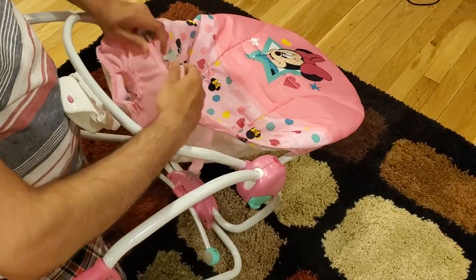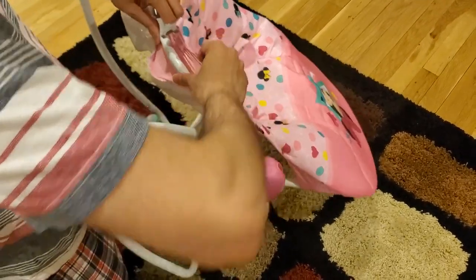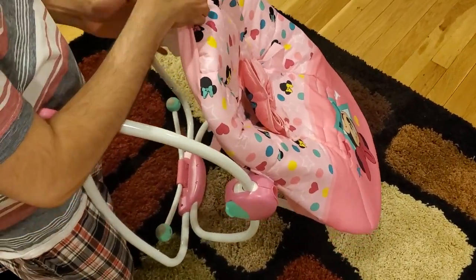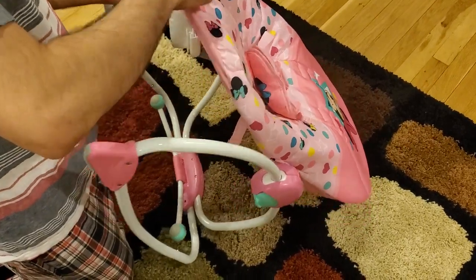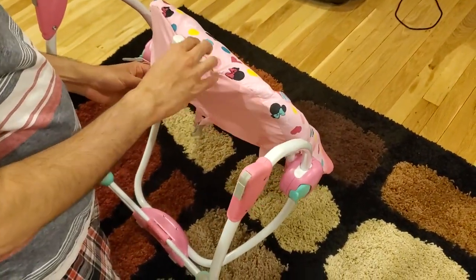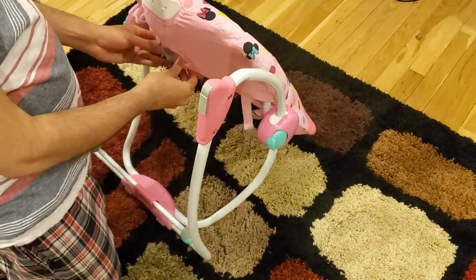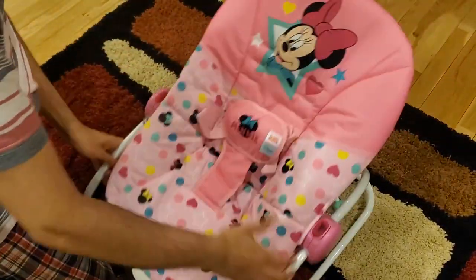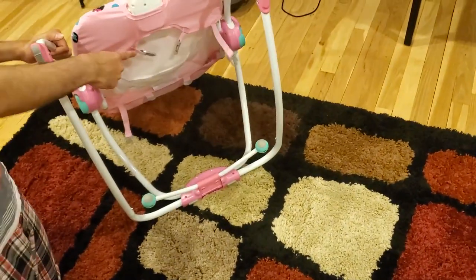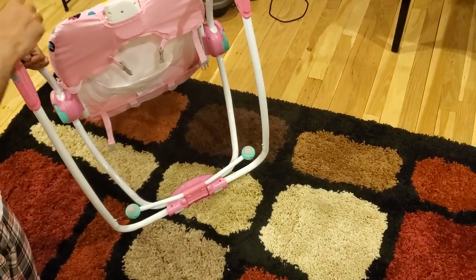Let me remove this first — yep, that was the issue. You need to remove that buckle that I did not remove. Once you remove it, it becomes really easy. You need to basically wrap this around this thing, and this piece should come out of the hole. Now you can tie the buckle back in. In case you are having a problem, don't make the same mistake I made — just remove this buckle first, then it is very easy.